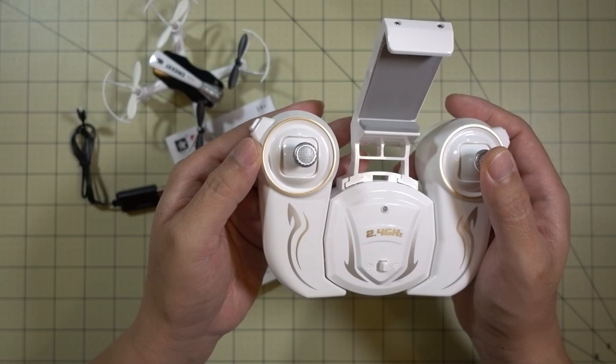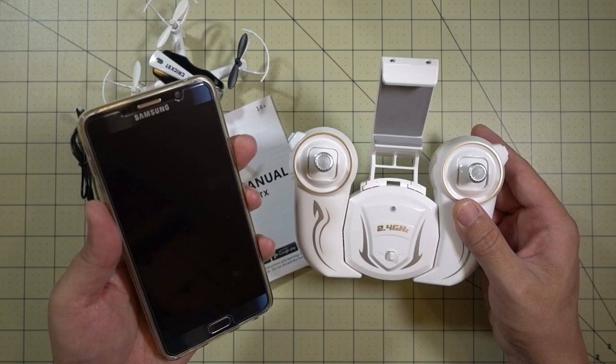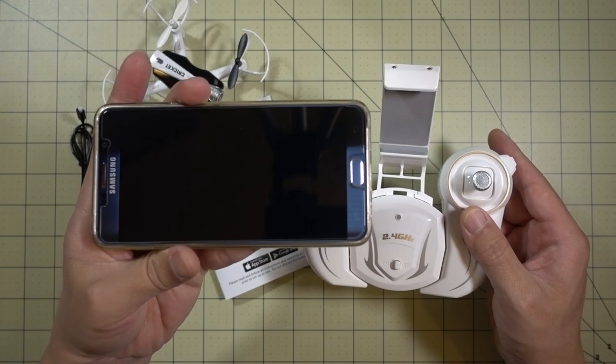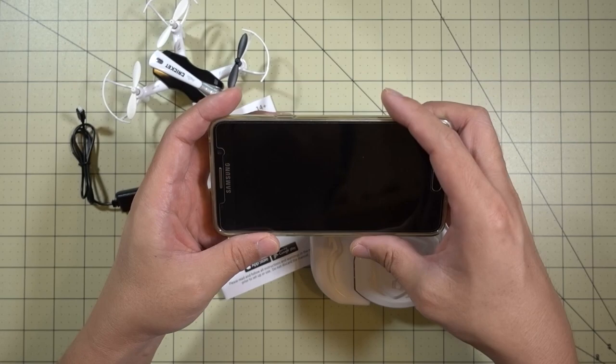This model comes with altitude hold, so the throttle position is going to be centered like all the other altitude hold drones. The actual control is going to be via the transmitter, which is 2.4 GHz, and the video is going to be transmitted to your phone via Wi-Fi. There's a little phone holder for that. You can also control the drone with the phone itself using on-screen controls and the built-in gyro by tilting the phone.